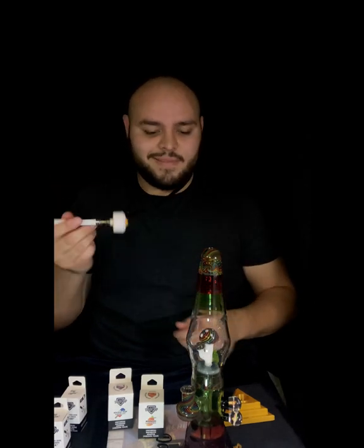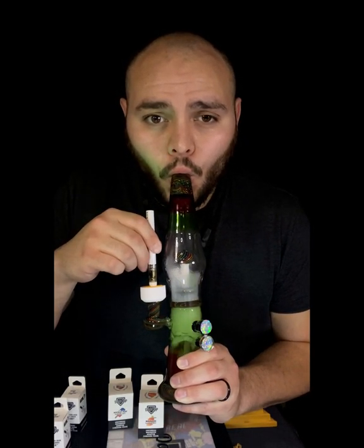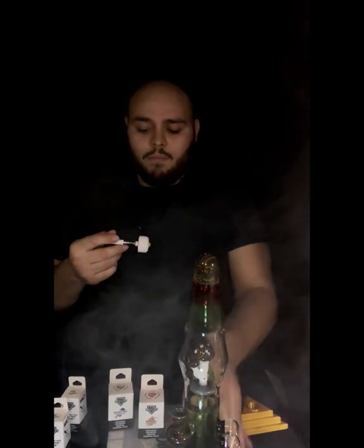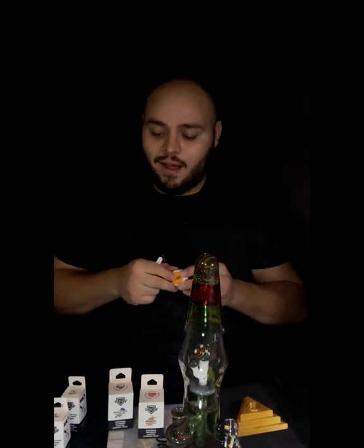One more rip is what it calls for. That's amazing — nice clean big hits. You'd think it would hurt your chest, tickle your throat — not with the Original Dab Cap.